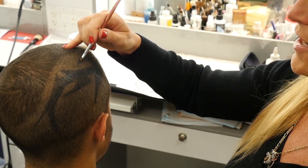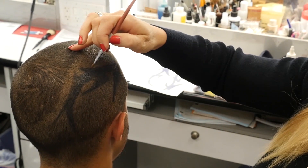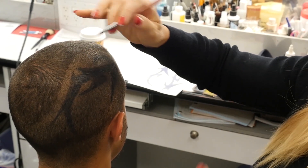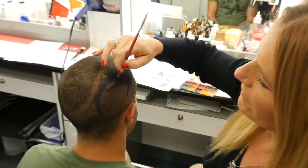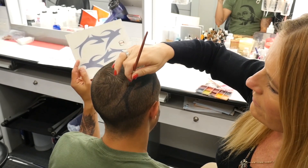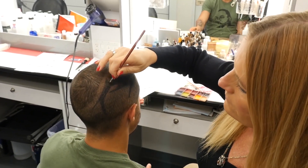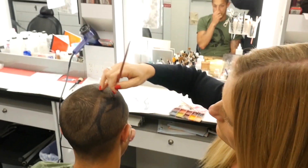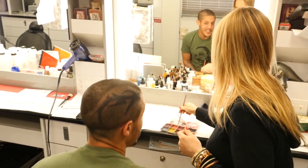I blend it into the skin so it doesn't look shiny or anything, and then I do a few different colors in it so it doesn't look like one solid black. Again, this is the first year we're doing it like this. What we usually do is take these and just transfer them on — shave the head and it takes two minutes.